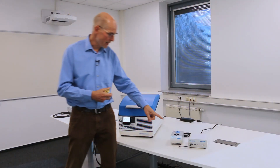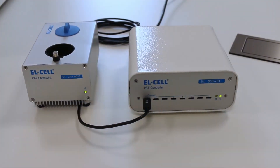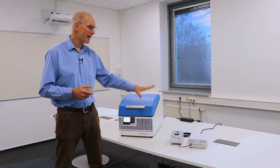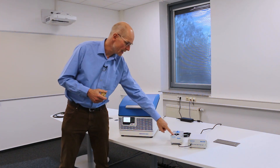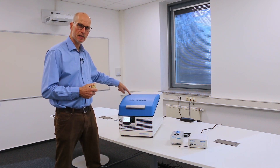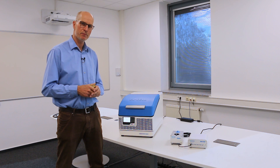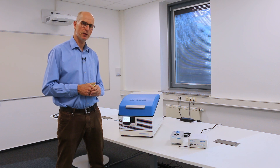The PUT tester x8 is comprised of this PUT controller and up to eight PUT channels. For both devices, the channel boards are identical. This channel has the same spec as the channel inside the PUT tester i16: a control voltage of plus/minus seven volts, plus/minus 100 milliamps cell current, and impedance measurement between 100 microhertz and 100 kilohertz.